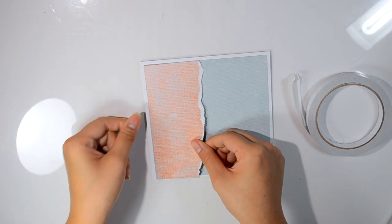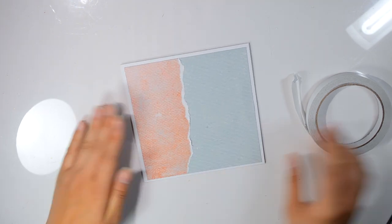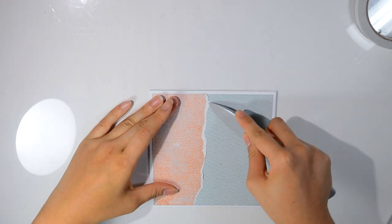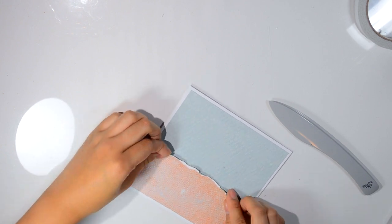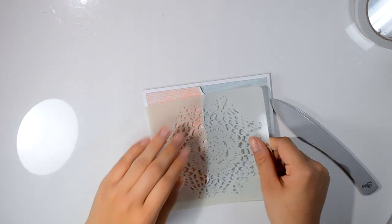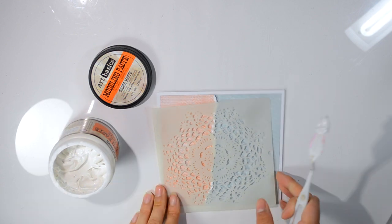Today we're going to be making this card. It's a spring color inspired card, and it's for Studio 75's April challenge. If you haven't checked it out yet, I will link that in the description box. The color palette and mood board for this challenge is just beautiful — I love the spring colors.